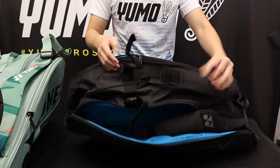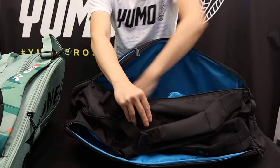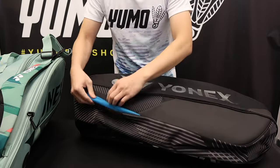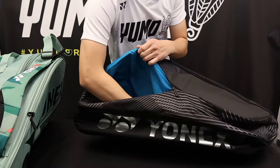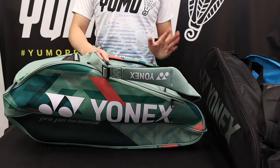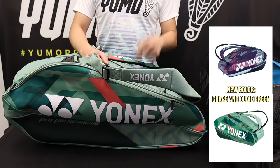We have a main pocket for all your big items and the shoe compartment enters from the back side here. This year for the nine piece bags, there's five colors, two of them being new, including this olive green.